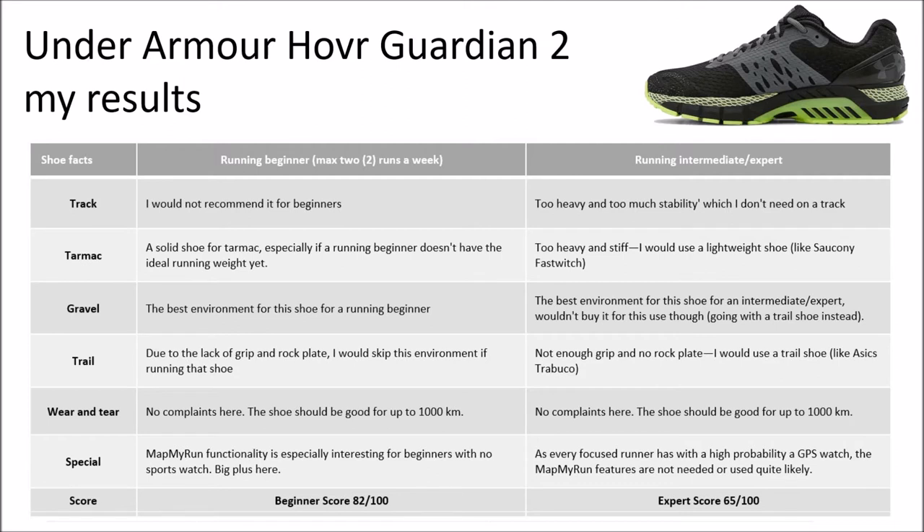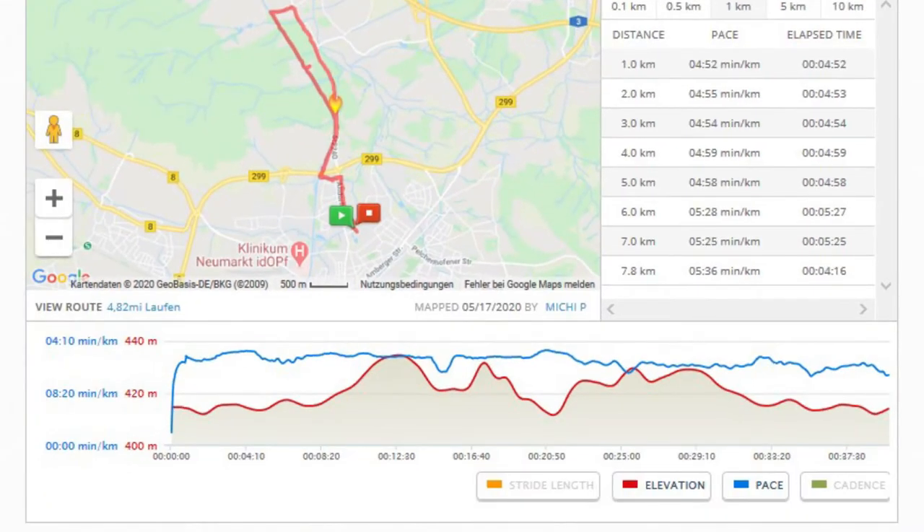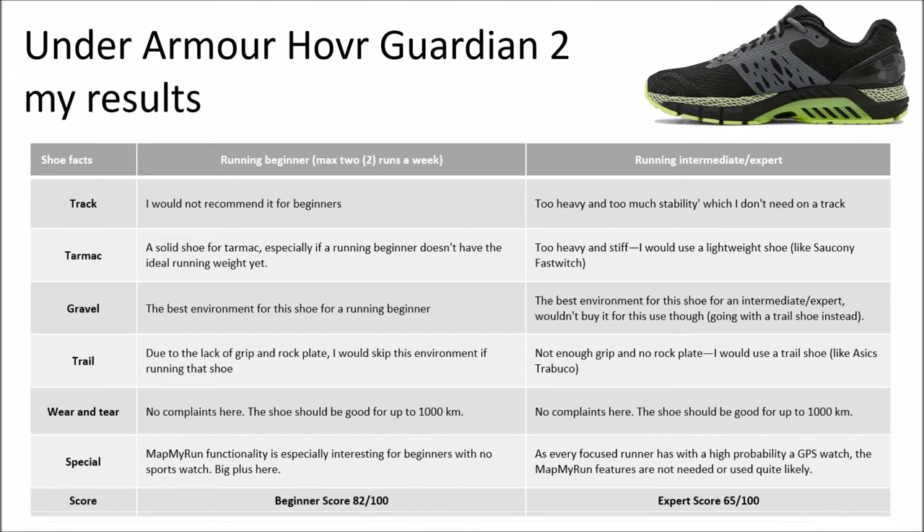Especially for the running beginner, the MapMyRun functionality together with the shoe sensor on the right shoe of the Guardian 2 is a big plus, because most running beginners are running with their cell phone. In addition to that, you can get data like cadence and other things that may be interesting. So for a running beginner, my score is 82 out of 100 — really a recommendation here.